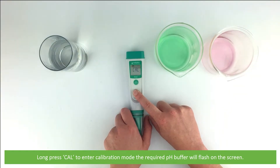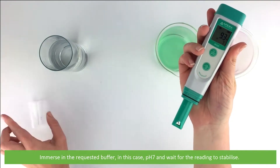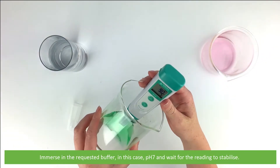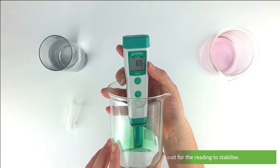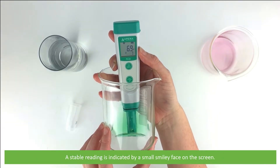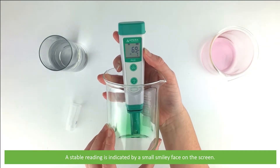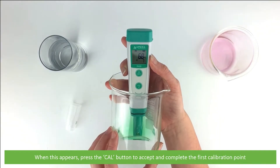The required buffer will then flash on the screen. Immerse the electrode in the requested buffer — in this case pH7 — and wait for the reading to stabilize. A stable reading is indicated by a small smiley face on the screen. When this appears, press the Cal button to accept and complete the first calibration point.